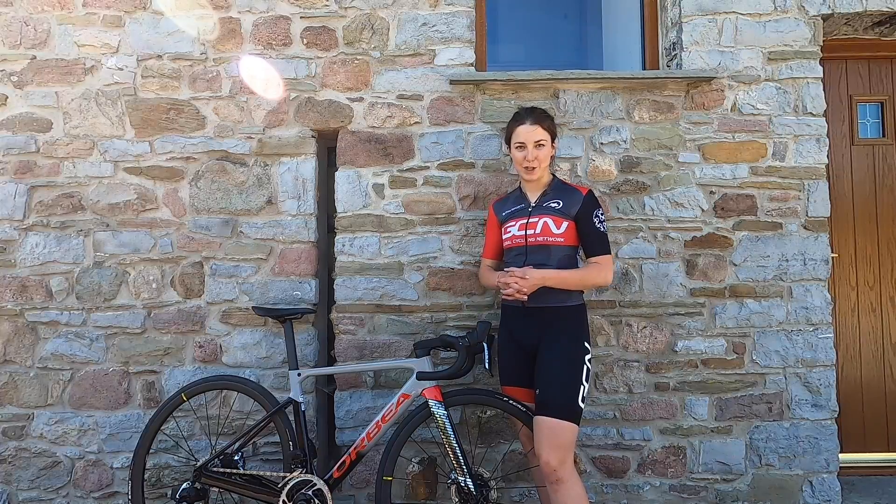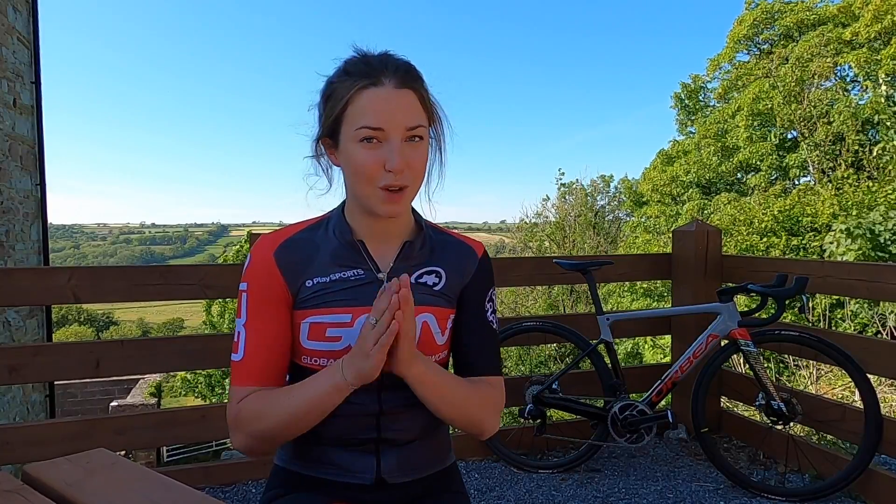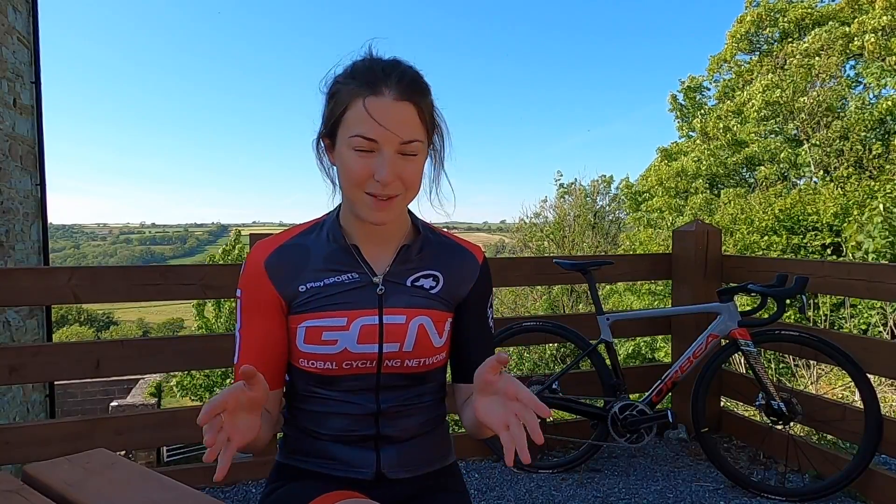Hopefully this video gives you a good starting point. The more you ride, the more you'll understand what works for you. Remember: if something starts to hurt, don't ignore it — there's probably something you can adjust to fix it. If we didn't cover something, there are loads more videos on the channel that go into more detail about bike fit. Let us know how you got on setting up your very first road bike, and I hope you have many happy rides on it!